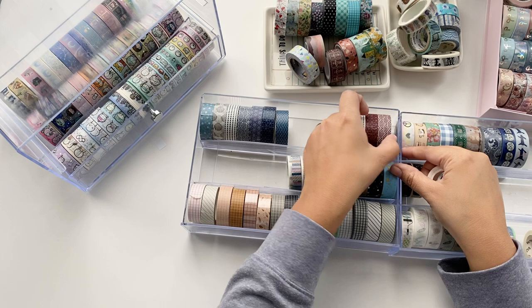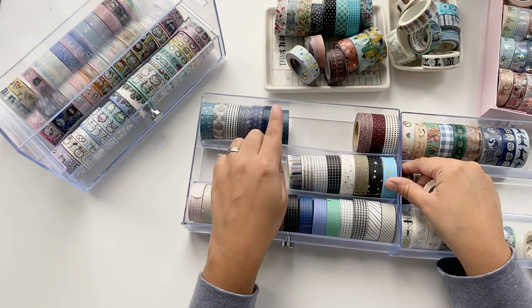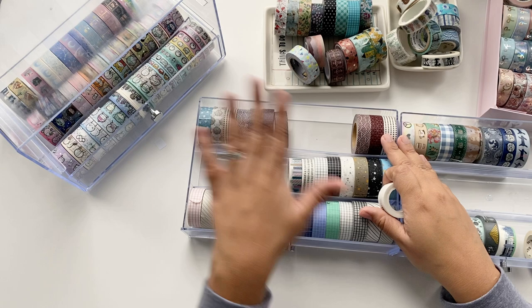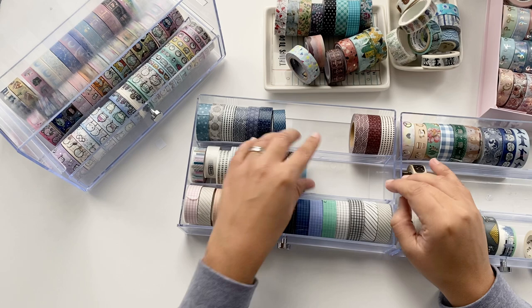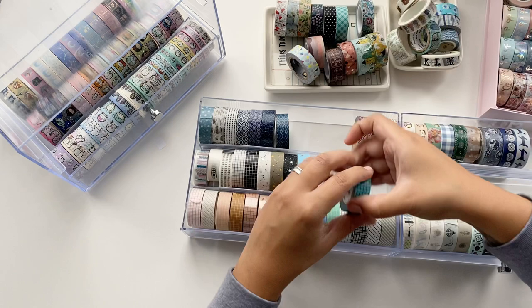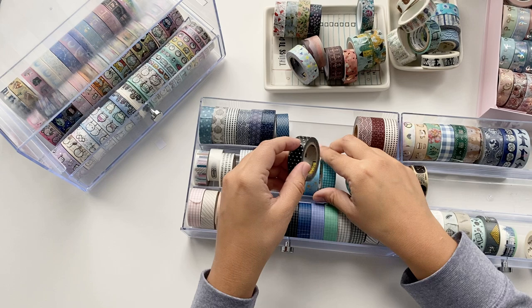These three here are from Muji and come in a set. I didn't use the red one much because I don't really like red, but with Christmas I do feel like using red sometimes, so I'll keep them. The Muji washi tapes are super big and don't fit well in the middle of these drawers. By the way, this drawer is from Michaels — you can use the discount card there, which is pretty cool.